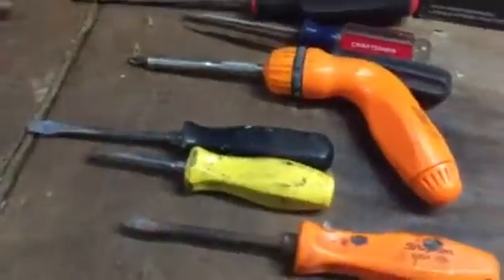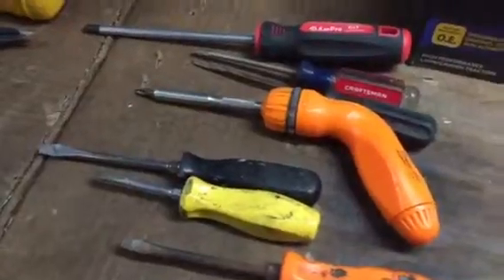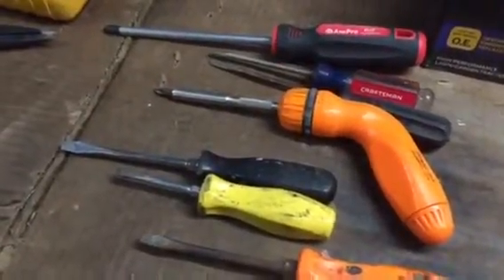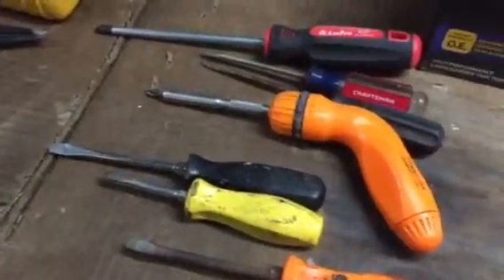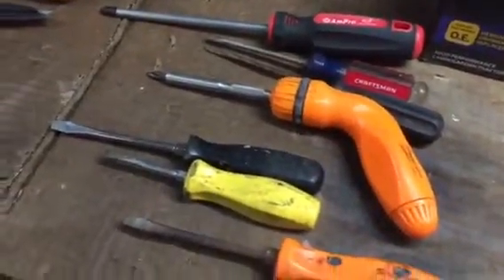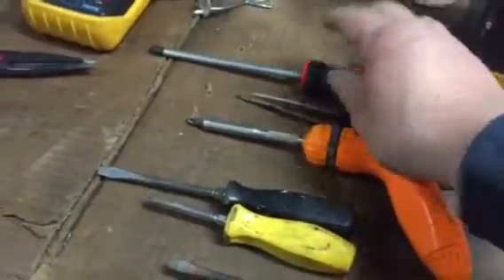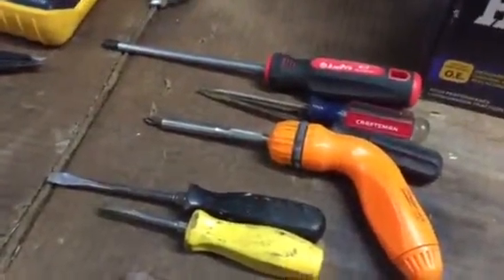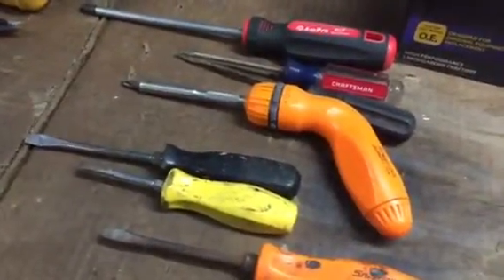I have some Cobalt screwdrivers from Lowe's — I got a set and keep them in my tractor toolbox and my backhoe toolbox. I really like them too — they're reasonably priced and have a good cushioning grip just like the Ampro does, so there are a lot of good brands out there.